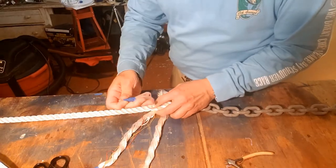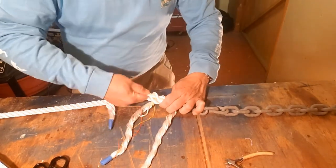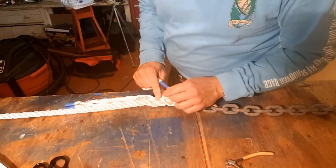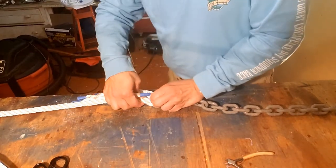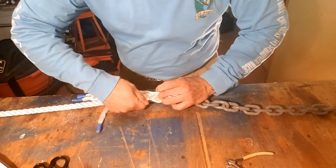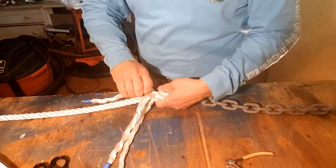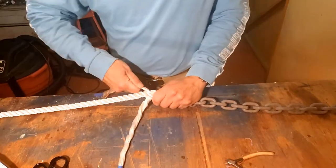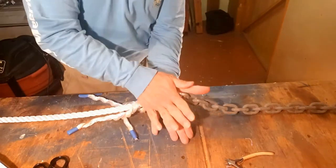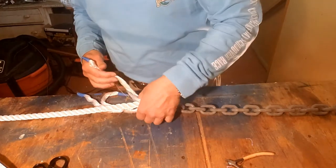We're going to continue going over one and under one, cleaning up the strand after each tuck. That's two tucks — we're going to go at least two more. When you do this, especially on this size line, you want to have at least four full tucks in this process. Every once in a while you might want to roll that splice in your hand just to keep it nice and even and smooth.